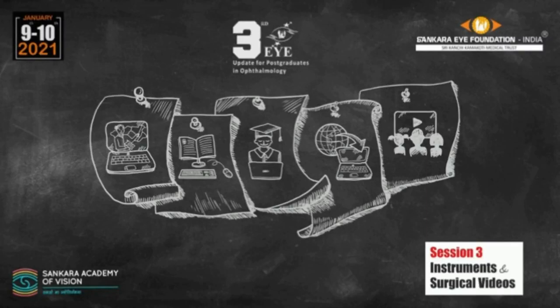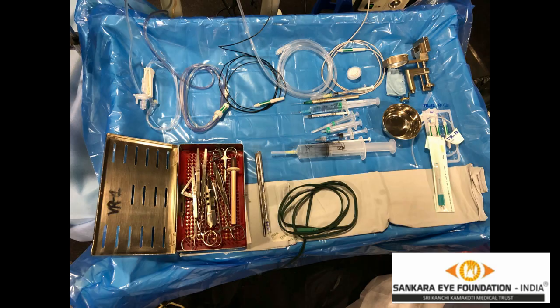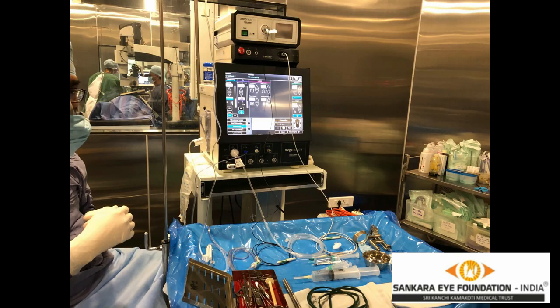Thank you Dr. Soumya and SAV for giving us the opportunity to present. The topic given to me in this session is VR Surgery for Tractional Retinal Detachment in PDR.